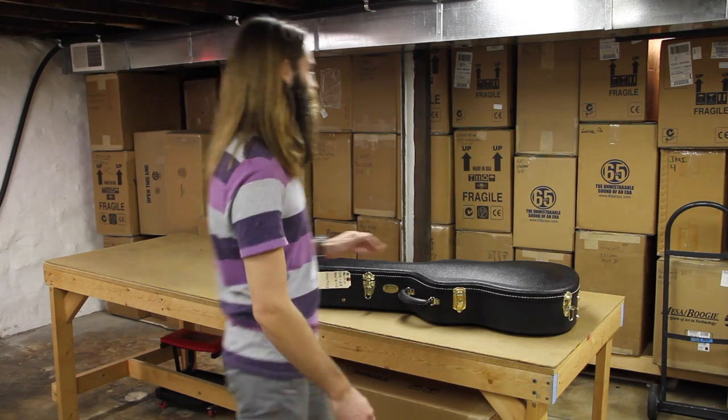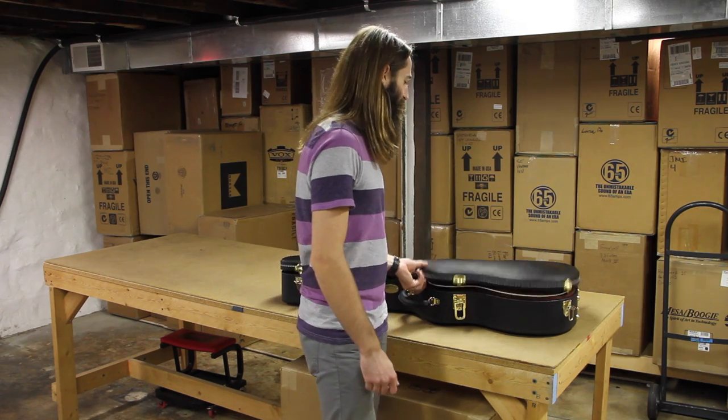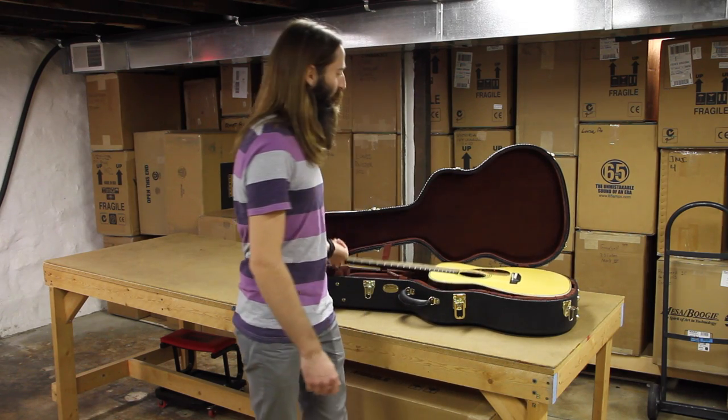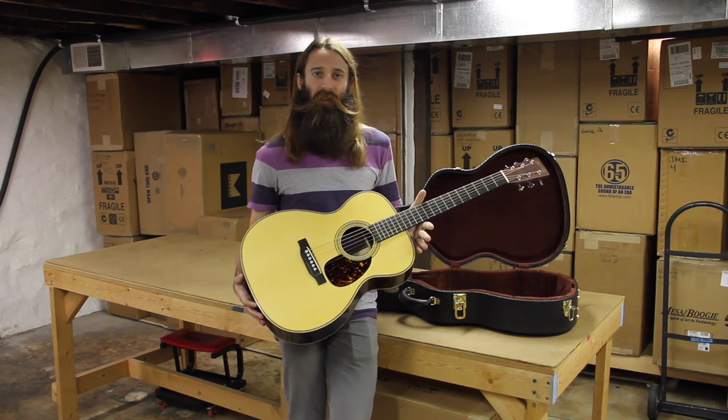Hello there folks, Matt with Eddie's Guitars, coming to you as always from St. Louis, Missouri. I have a pack of a guitar for you to check out today from our friends over at Martin — this is the OM-28 Marquee.